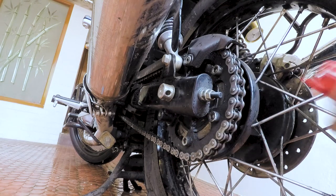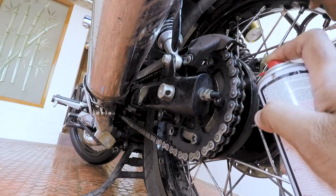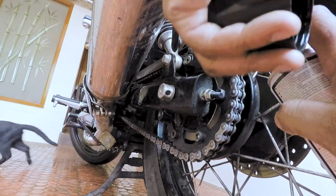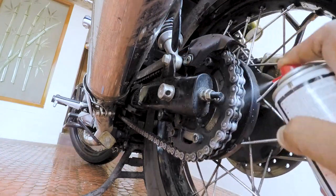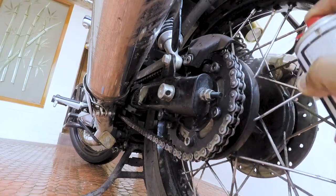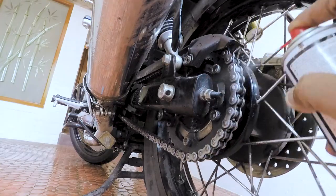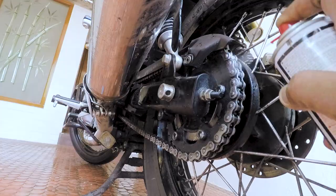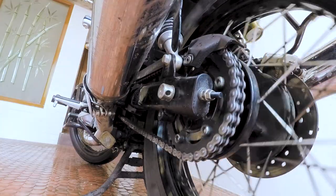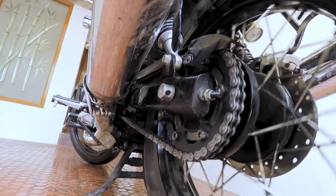Now we come to the final step — applying the chain lube. Shake well before use. Apply it in a linear way on all three sides: left, right, and the center. Apply uniformly and rotate your wheels by hand. Spin your wheel by hand for a couple of seconds for the lube to get applied evenly.